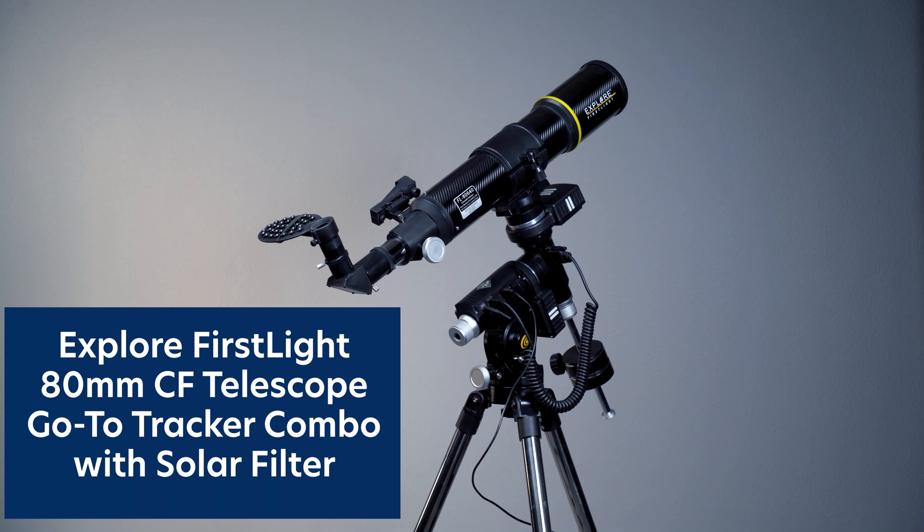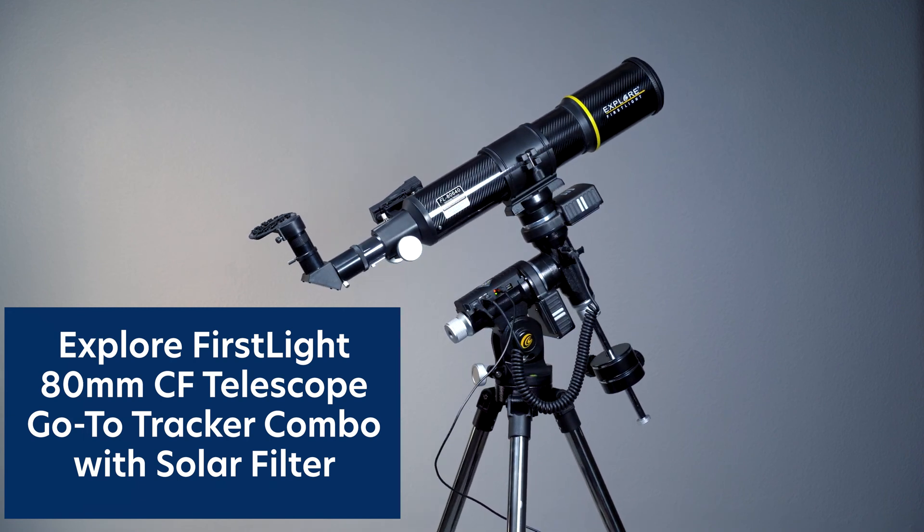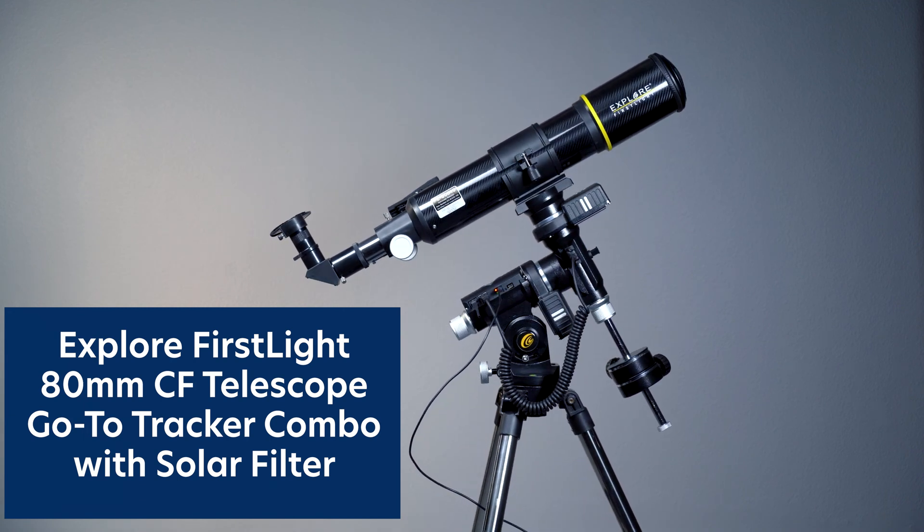The universe awaits with the Explore FirstLight 80mm CF Telescope Go-To Tracker Combo with Solar Filter.